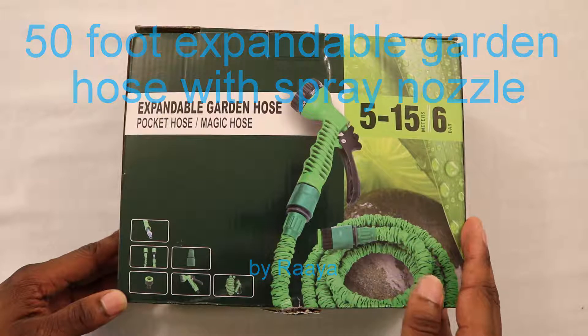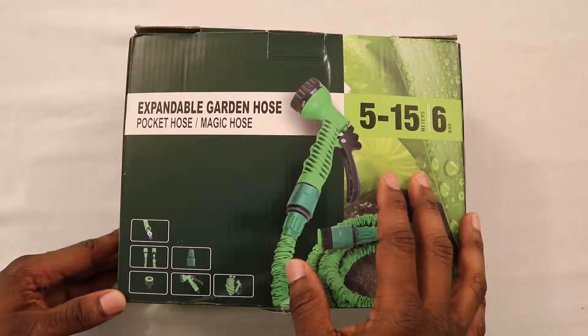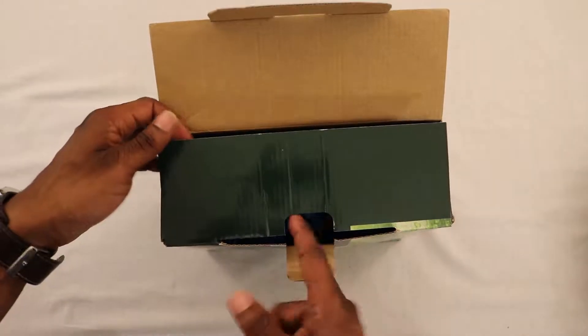Well, this is the expandable garden hose. It's supposed to be 15 meters or about 50 feet. Let's open it up and see what we have inside.